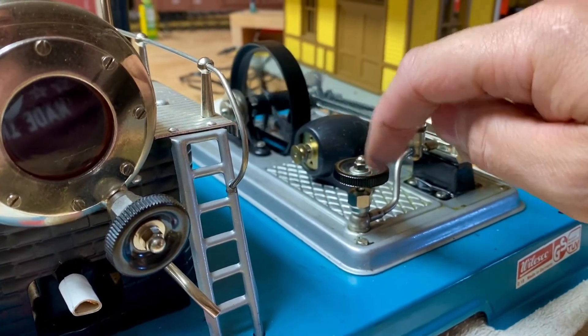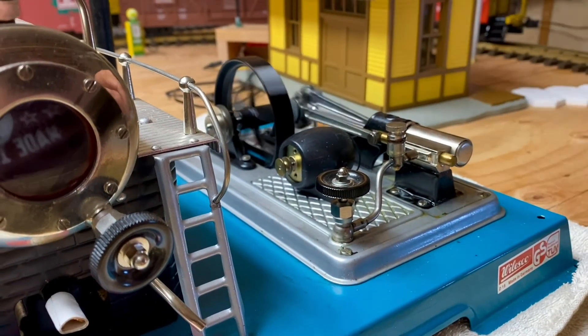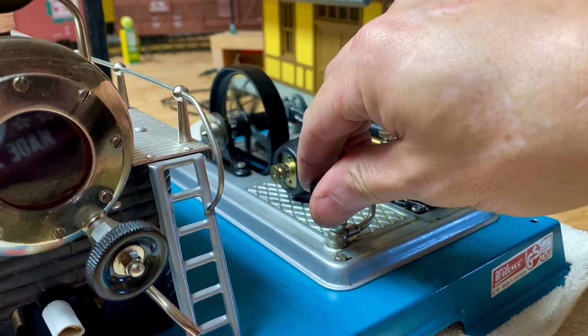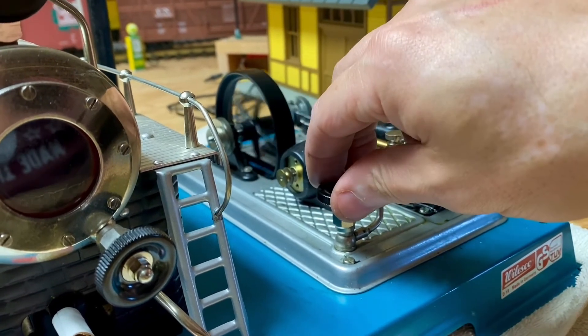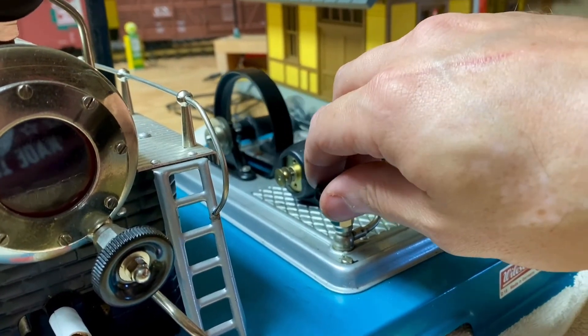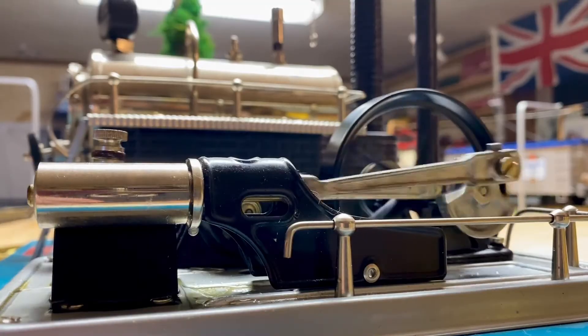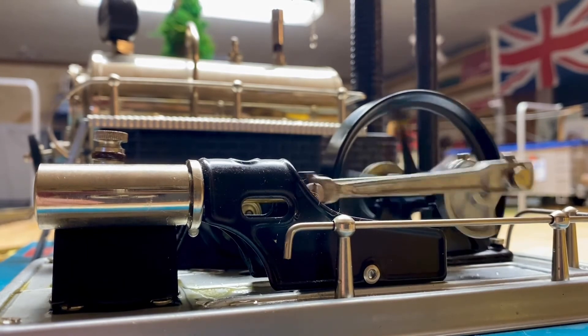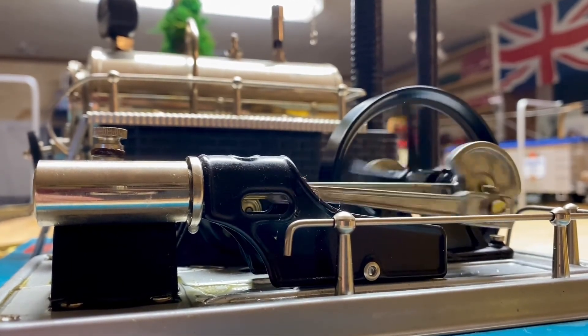Now I can go to bed happy. I wrapped the inside with some Teflon tape that I made into a string so it doesn't travel — it used to speed up with vibration, but now I have some very fine control. Look at that. The pressure gauge is blowing out a little bit — it's at top pressure.